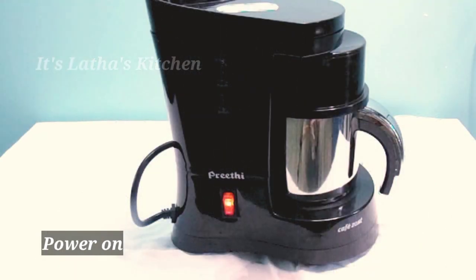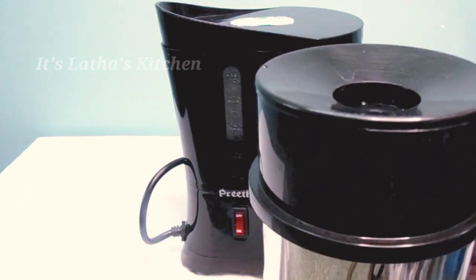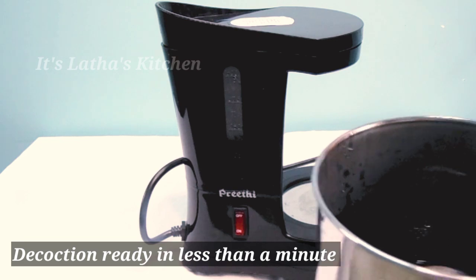Turn it on. It takes less than a minute to prepare the decoction, and the hot decoction is ready to use.